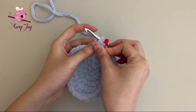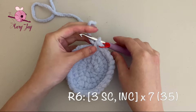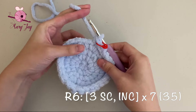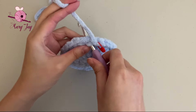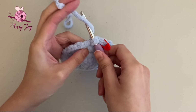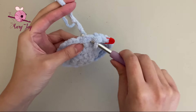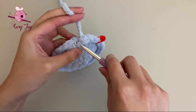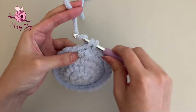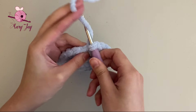Place your stitch marker into the last stitch. For round six, we're making three single crochets and one increase, repeating this seven times for a total of 35 stitches. Make one single crochet in the first stitch, one in the second, one in the third, and then two single crochets in the fourth stitch to make an increase.